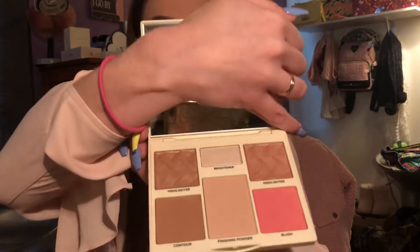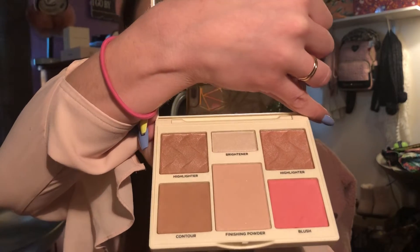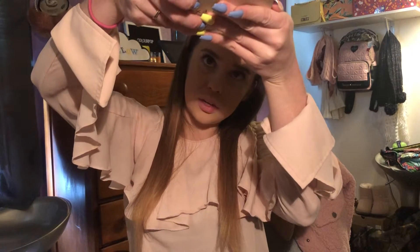The mirror is awesome, it's very sturdy. This is the light to medium palette — yes, light to medium. I was just trying to check for you guys. So I'm going to be dipping into the contour shade.